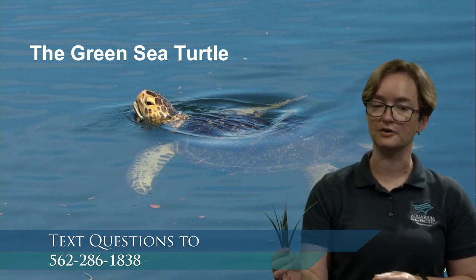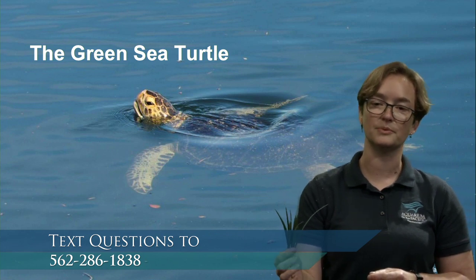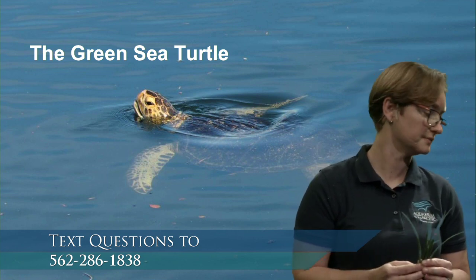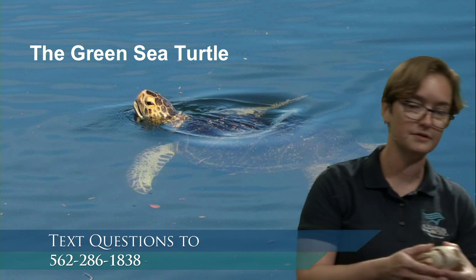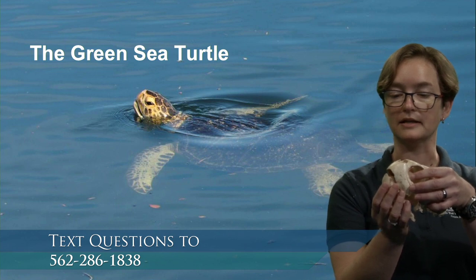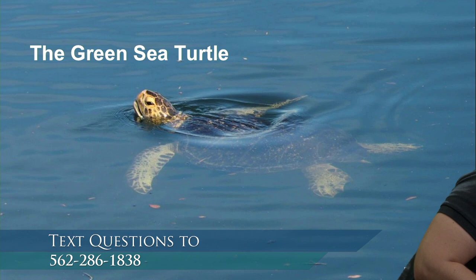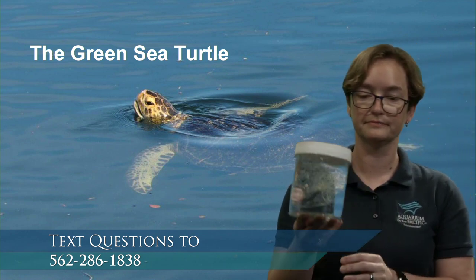They feed on seagrass that grows beneath the surface, usually in sandy harbors and bays. They can use their mouth to slice through that grass — they've got this beak with fused teeth that allows them to cut seagrass or cut into their other favorite food, a jelly.